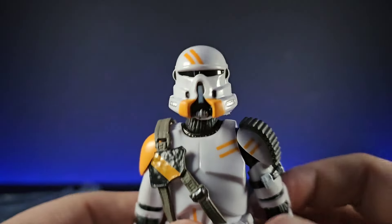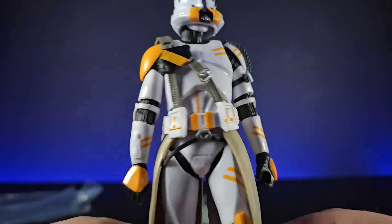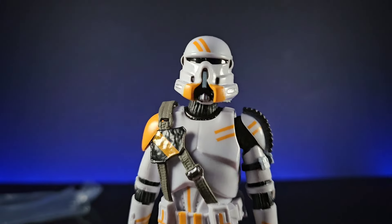I'm going to go away, take some pictures, get a closer look, come back and do another little review with him, and do some comparisons with some of the other stormtrooper and clone troopers that we have. See you in a moment.